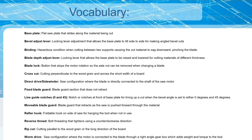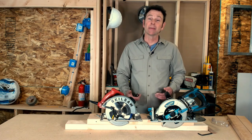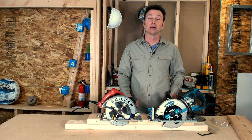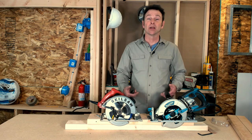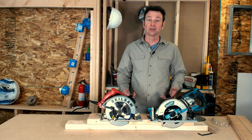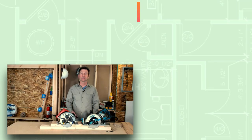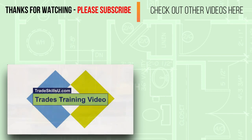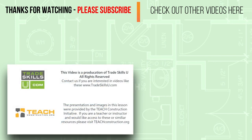Here's a list of terms used in this presentation — hit pause to check them out. Knowledge is power and it only makes us build better. I hope you've learned something about this very important power tool — the circular saw. It's imperative that we master this tool if we want to build, and everything you've learned today, combined with experience, should help you get there. Thanks for watching — that's a wrap. This video is a production of Trade Skills U, all rights reserved. If you provide instruction in the construction trades and have a need for videos like these, please contact us at tradeskillsu.com.